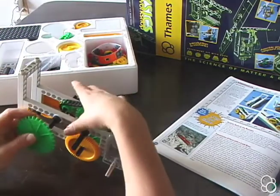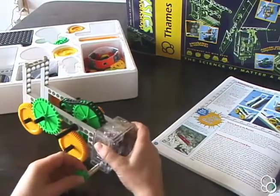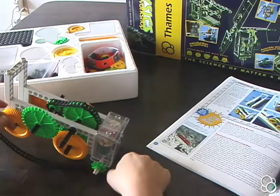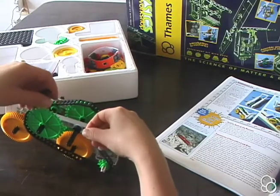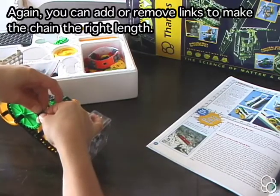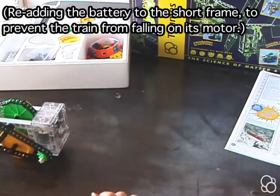We're going to add one large green sprocket right here, then add a small green sprocket wheel onto the motor, and then add one more chain. Put it around the small green sprocket and the large green sprocket. Now we have our cogwheel train pretty much built. I'm going to add a weight to the back here — let's see if our train works.